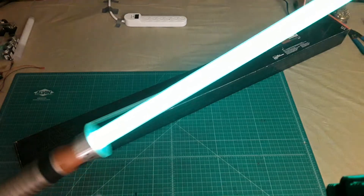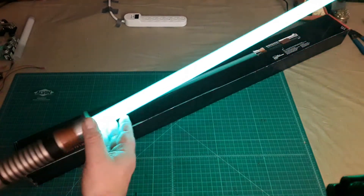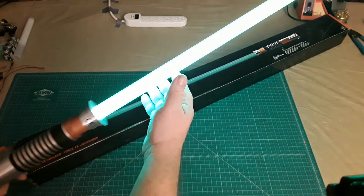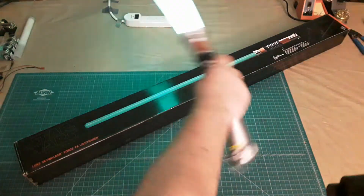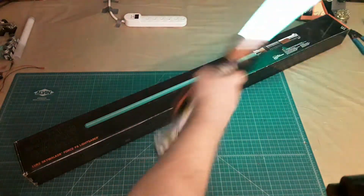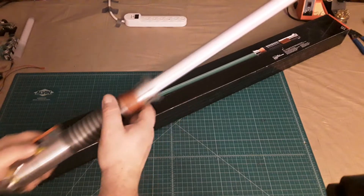As far as the electronics go, again with this one just like with the Darth Vader Black Series Force FX lightsaber from Hasbro, you can see some of the spacing in between the LEDs in the string blade, and the sound quality really is not up to expectations.